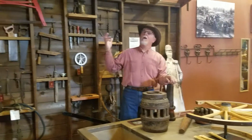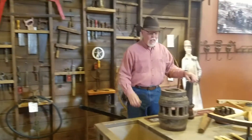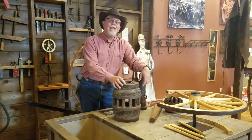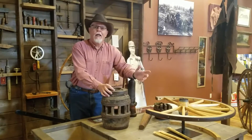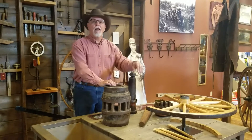I'm the curator of the Northwest Carriage Museum, here in our beautiful wheelwright and blacksmith shop. We do lots of tours at the museum and we do lots of car clubs. Car clubs love the museum because of the correlation of early horse-drawn transportation going into the automobile industry.